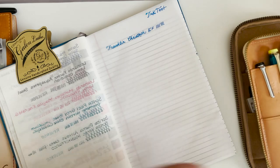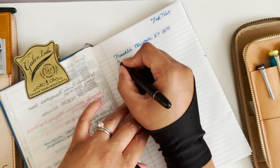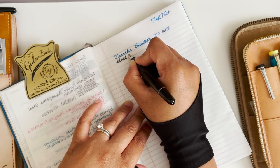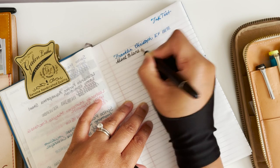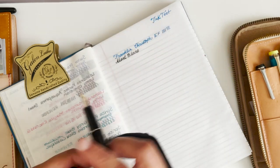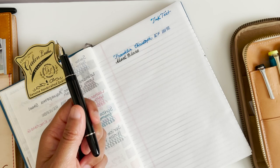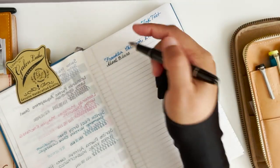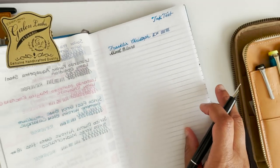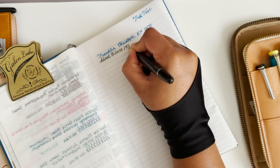Let's see, let's just make sure my Mont Blanc is doing okay. I have an ink in here that I'm still unsure about — it's one of my new inks. It looks gray but it's coming out a green-brown. I don't know, I'm not in love with it. This is a medium nib.